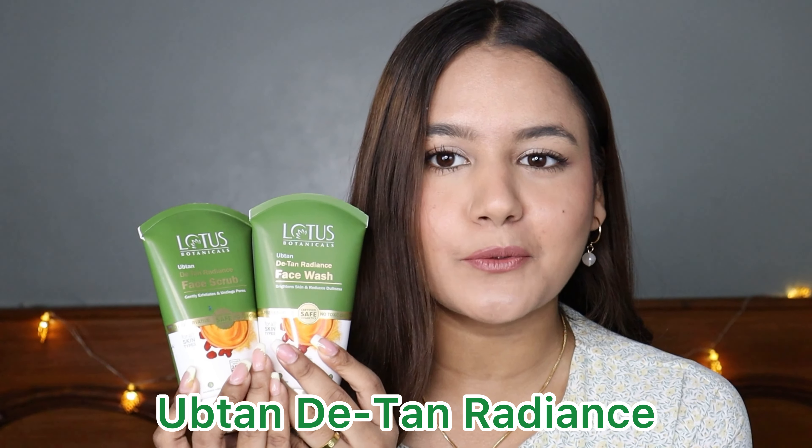This is how the two products look like. I'll be reviewing these two products in today's video, so I hope that you enjoy watching it. If you do, please make sure that you like the video and subscribe to the channel. Trust me, today's video is going to be so helpful for you, so keep on watching till the end. Without further ado, let's quickly get into it.